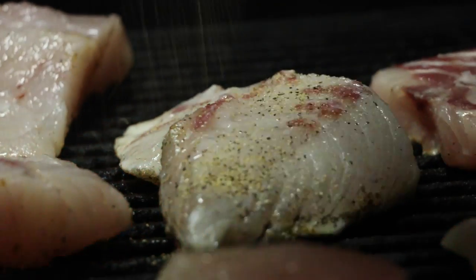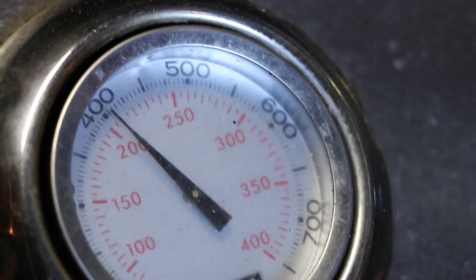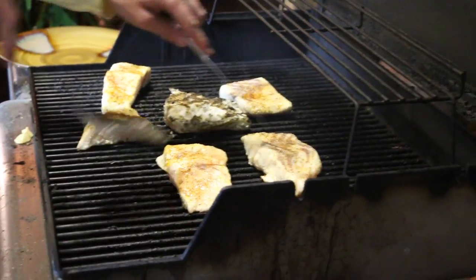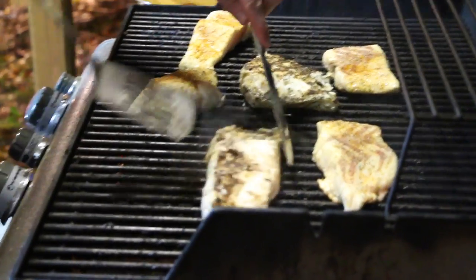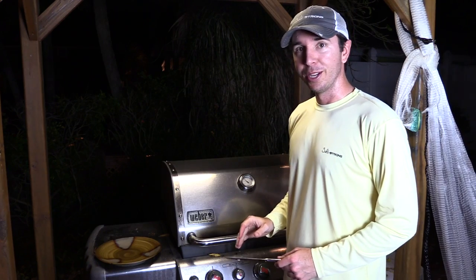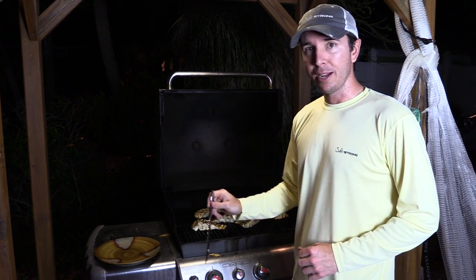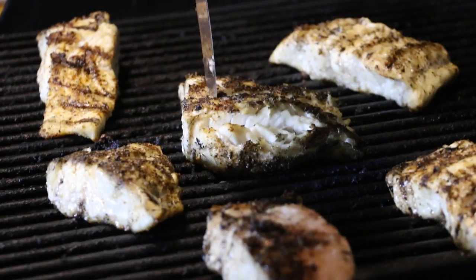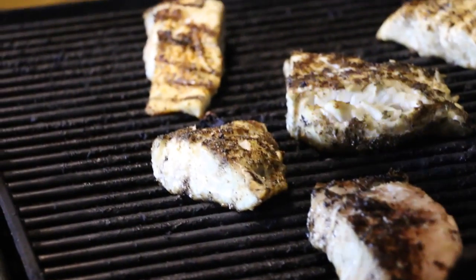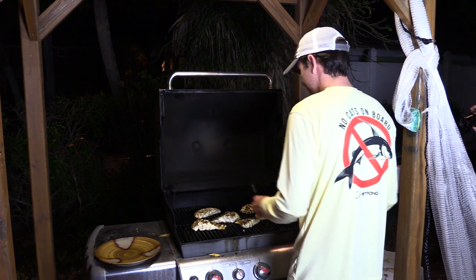Now we wait. Looking amazing! At about the five-minute mark — these were thicker than normal — we'll start the poke test. Remember, it's done as soon as the knife goes through without any resistance. This thick one is still resisting halfway through. That one is good. A little bit of resistance on that one. That one's definitely good. A lot of these are done — let's go ahead and start taking them off.